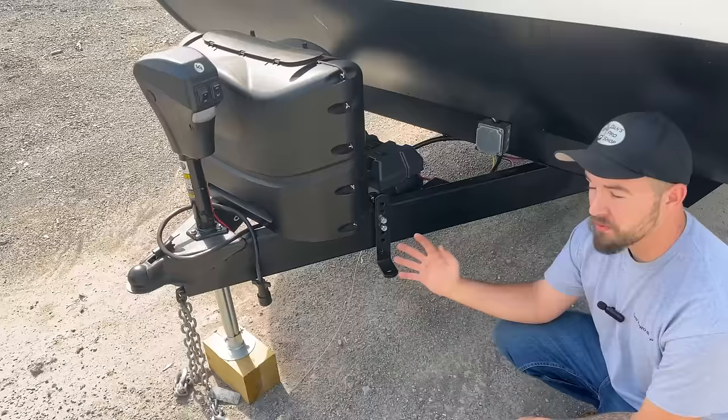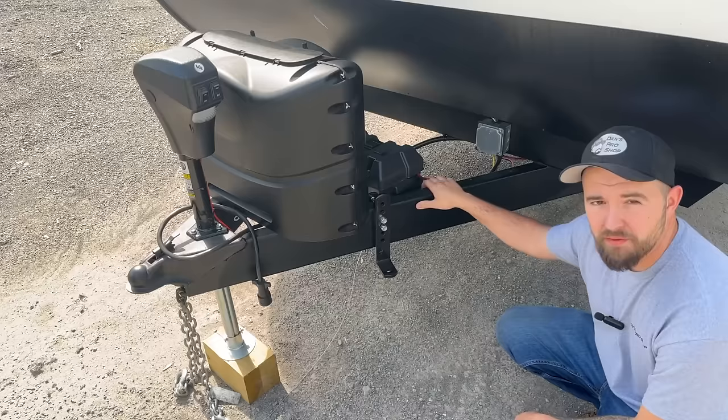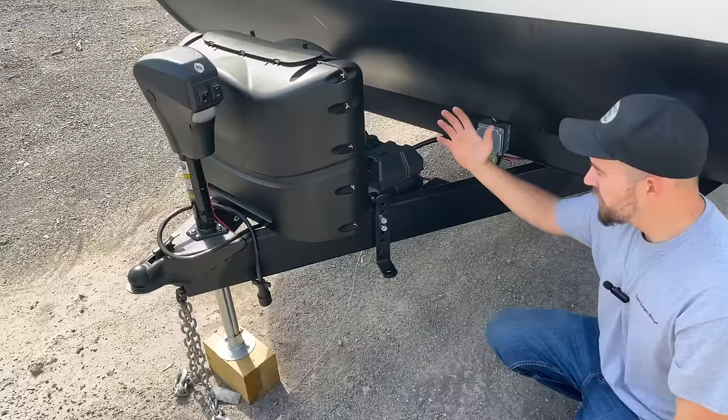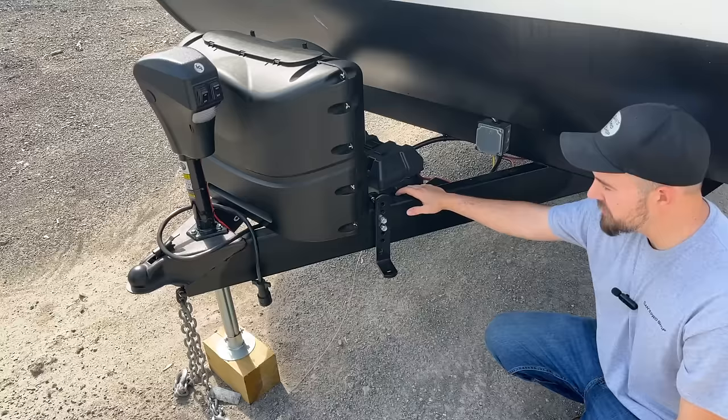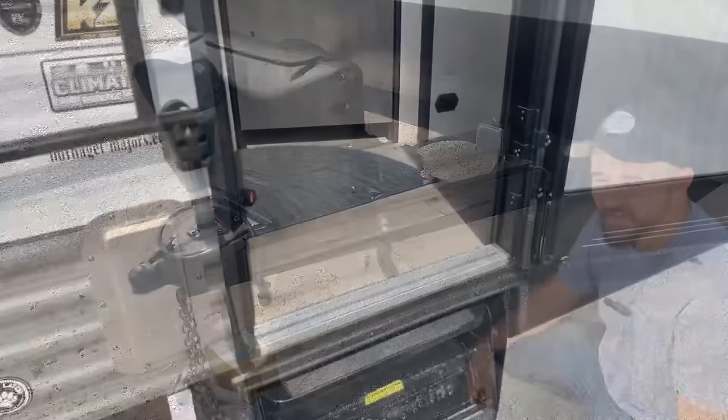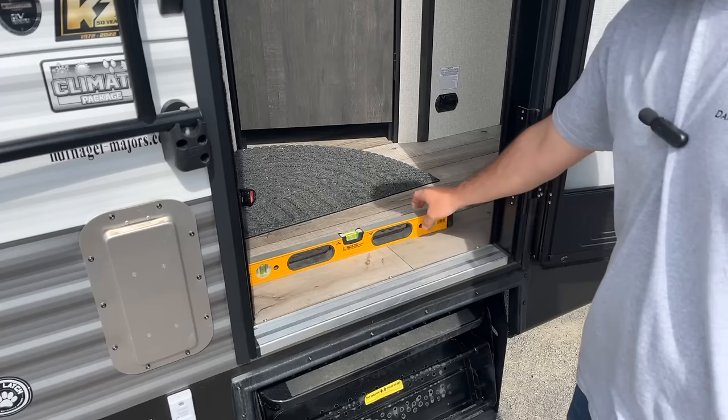I cheated just a little bit and installed the arm brackets while I was still at the house with access to all the tools. It's super simple — there are just two flat pieces of steel and some half-inch bolts that clamp around the frame. The spec says you want 28 to 32 inches from the center of the ball to the bracket. I landed right at 29 inches, between the propane tank and the battery box, so it worked out perfectly. The next step is to completely level the trailer.